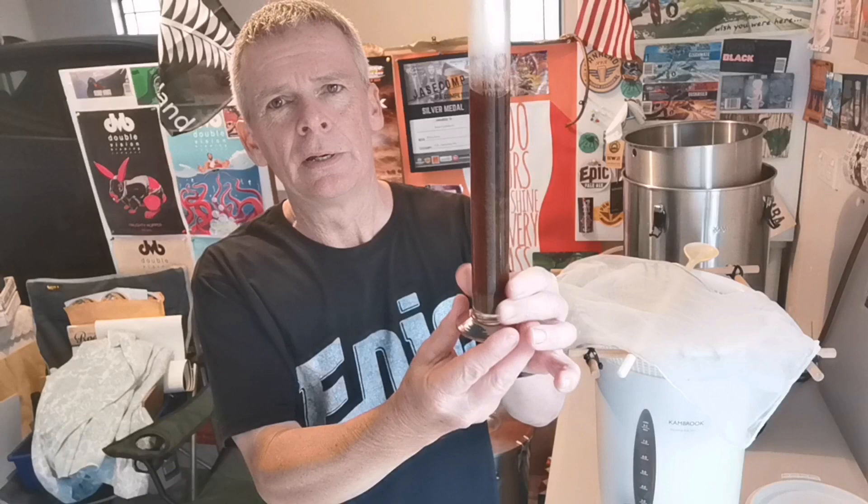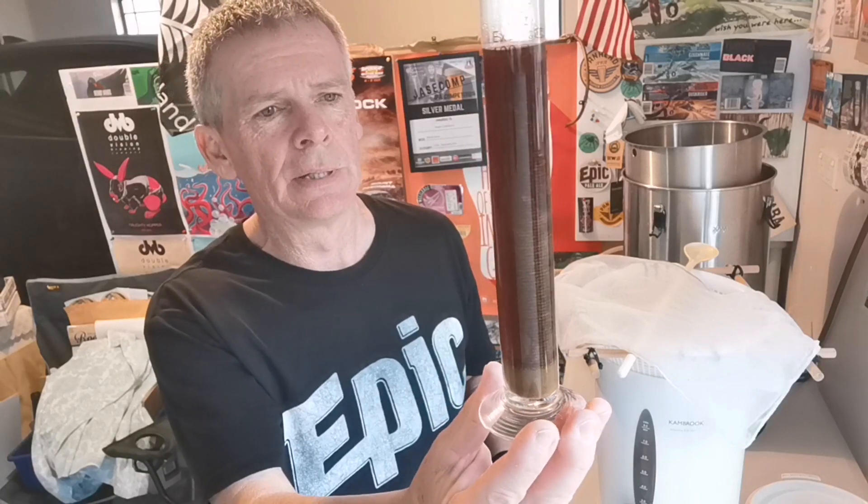Brew day is done and dusted — it's quite a few hours later. I've had a chance to cool the wort down and pitch the SO4 yeast, got it safely tucked up in the fermentation fridge. Here is the hydro sample — pretty happy with that color, a nice dark chocolate brown. I was hoping it wasn't going to be too dark, so hopefully that transfers to the finished beer. I was a little bit off on my numbers — I ended up at 1043, so hopefully around four and a half percent ABV. A little lighter on alcohol than expected, but still a nice drinkable, sessionable beer.